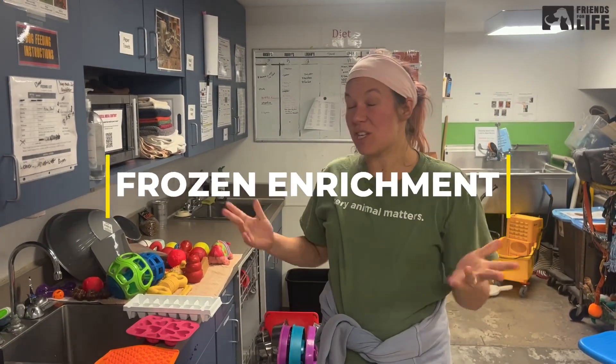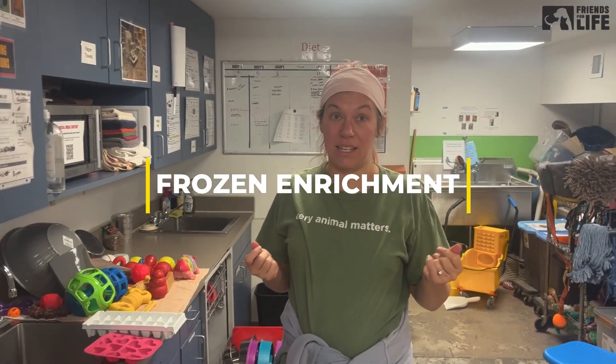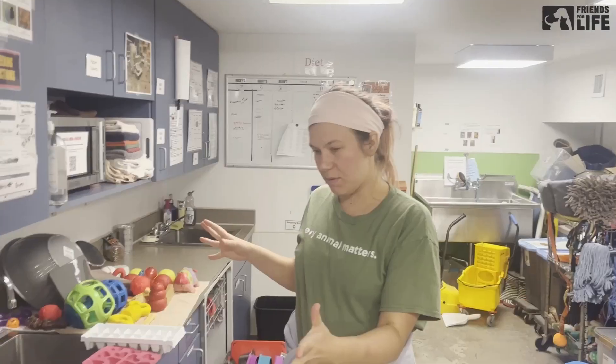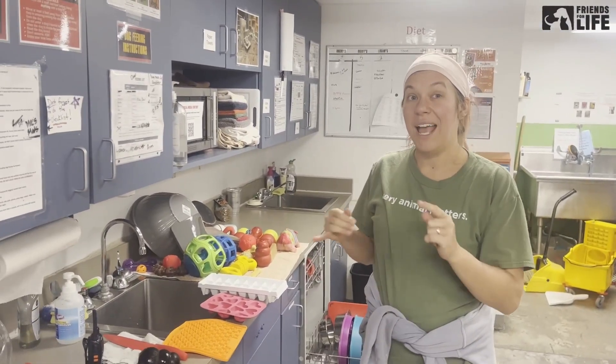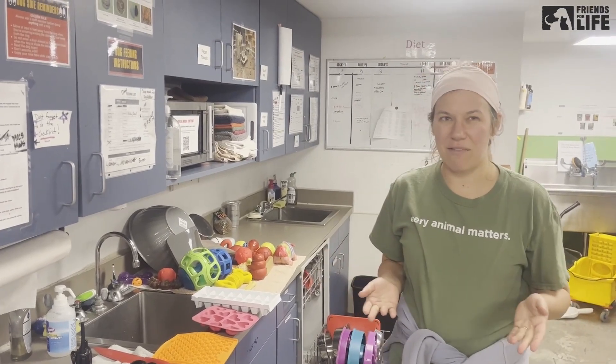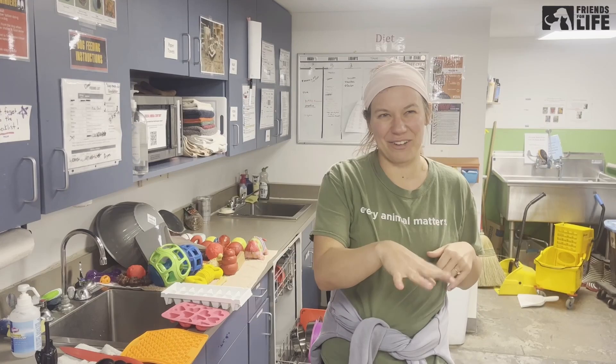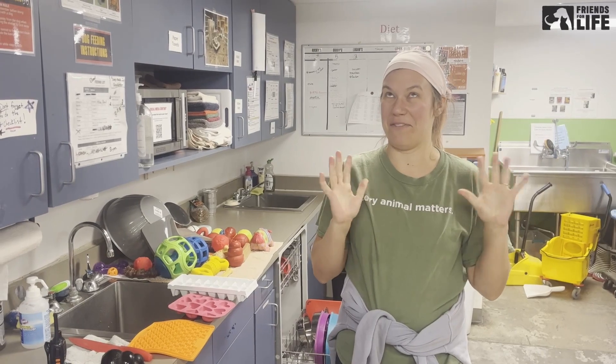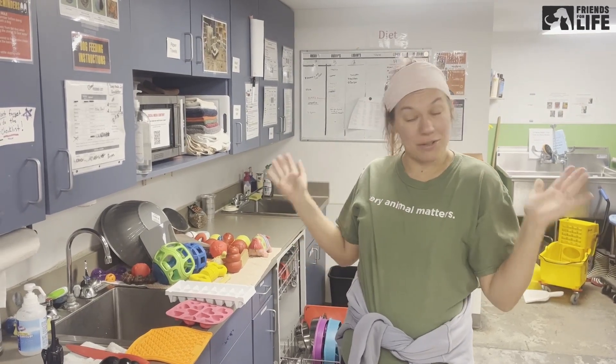Hey y'all, so we always need so much frozen enrichment. There are lots of different types of frozen enrichment that we do. Please talk to a staff member, because if we have a ton of Kongs already in the freezer then we don't need more Kongs. Storage space is always a concern with our freezer, so definitely ask a staff member what we need around the shelter.